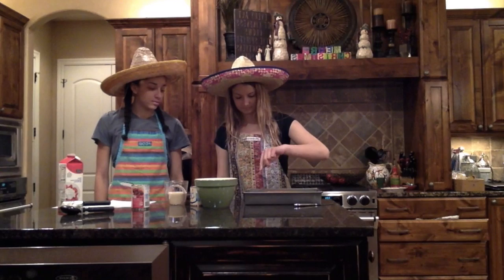Esperen 5 minutos para que el pastel se enfríe. Incluyen el tenedor en el pastel toda media pulgada. En un tazón grande, revuelvan una leche condensada, leche evaporada y crema de leche.